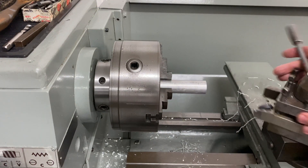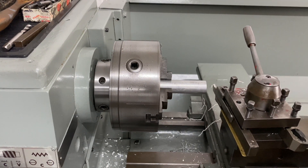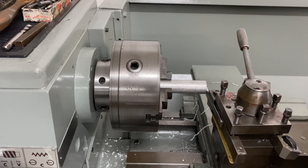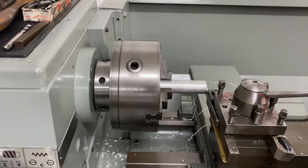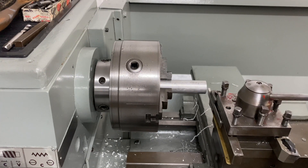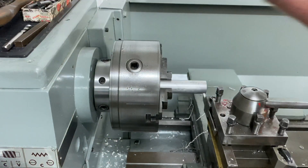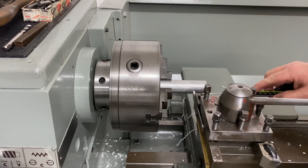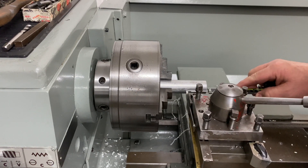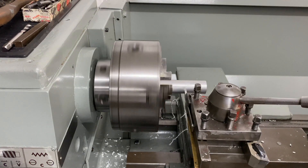I'll turn this tool around now. We'll use the parting tool — this is just an old high-speed steel parting tool that I sharpened this morning — and I'll make sure that's parallel to the face by just gently coming in there. So I get my setting, lock it up, bring it out of the way. To ensure that I part this off to about the length I want — the final length will be ascertained when I stick it in the CNC machine and face it — I'll come in with the verniers and touch off on that. Let's part this off.